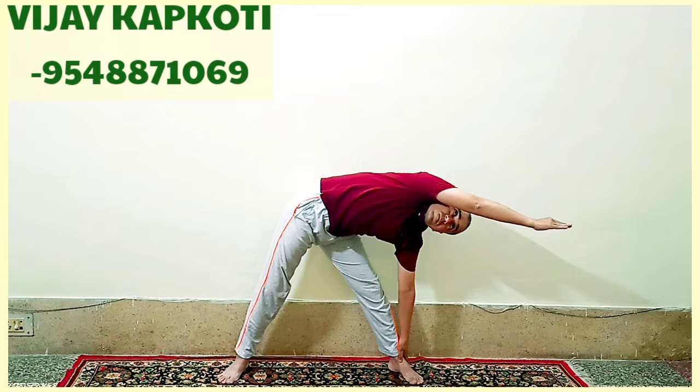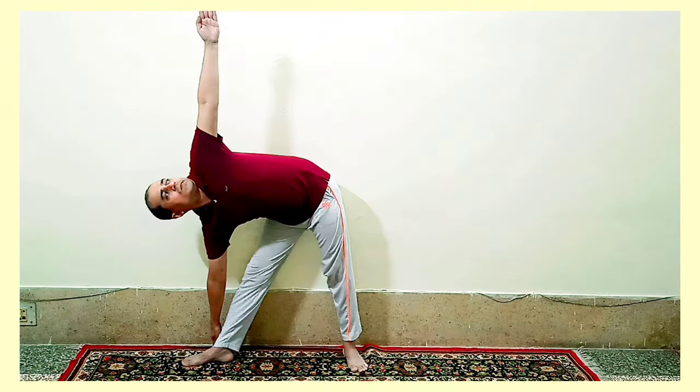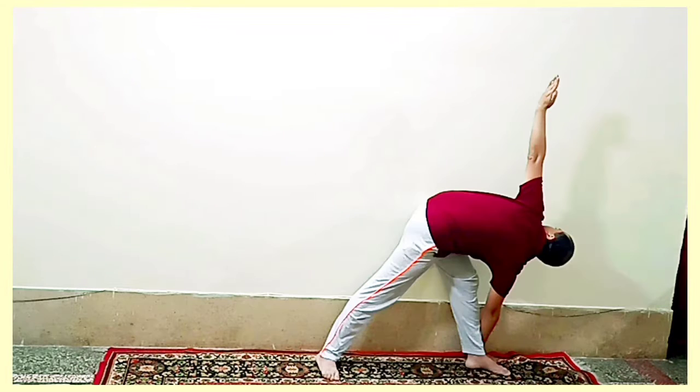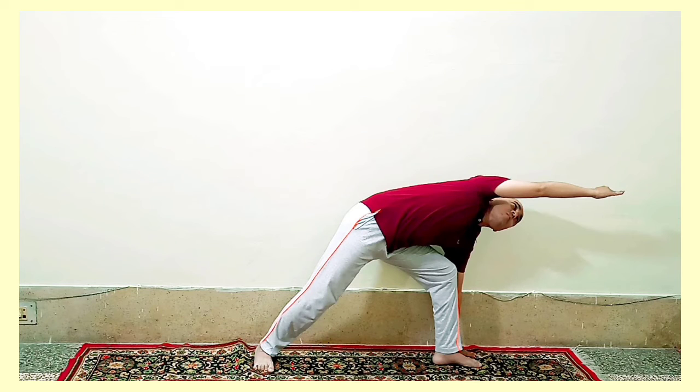Hello everyone, I am Vijay from EPS Haldwani Lama Chod. Today we will learn about 4 types of Trikonasana.